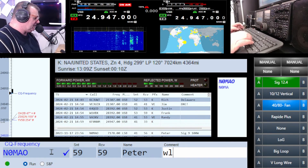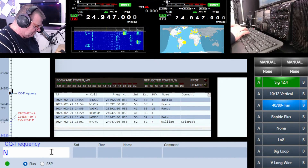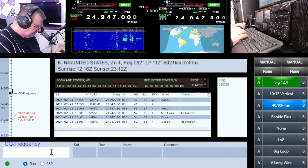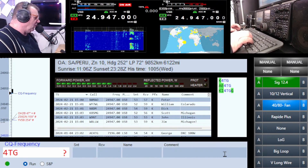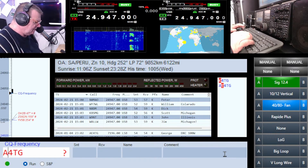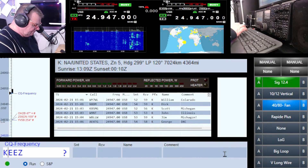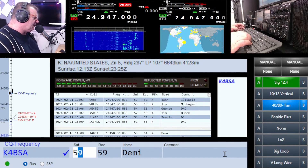Whiskey Lima, stand by. Stand by Peter. N0 MAO — hello Peter. November Eight Delta Mike — hey, hi Dick. Whiskey Nine November Tango, W9NT. Hello — Four Tango Golf Alpha Echo, hi George. Kilo Five Delta Echo Zulu — K5 DEZ. Kilo Four Bravo Sierra Alpha — is that you Demi?